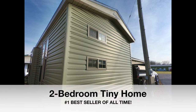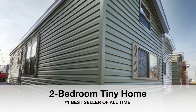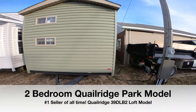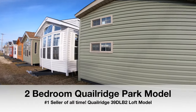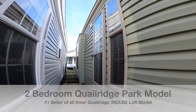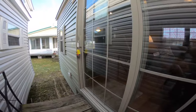Hello and welcome to my video. This is a Quail Ridge, and it's a 39 DLB2. That's a two bedroom park model with the rear loft. She's a beautiful trailer. It's sage green with the tan window and door package. It's got a house type rear entry door and a six foot vinyl thermal pane patio door. That's the entry into the bunk room. The tan windows and door package makes it nice because you can put tan skirting on it.